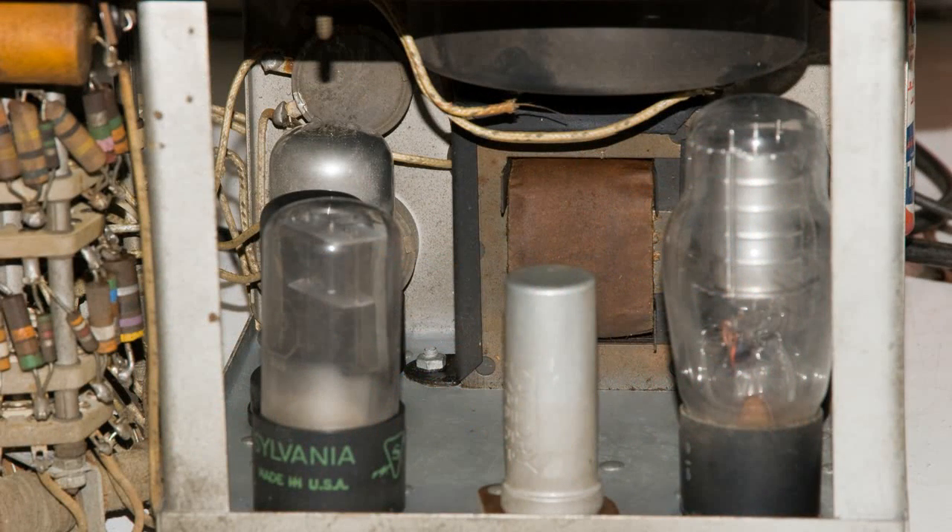Here's a look at the inside of the meter where the tubes are. That tube on the right is a 0D3, and that is a regulator tube. You can see that when I did apply power to this for testing, the tube glows on the inside.